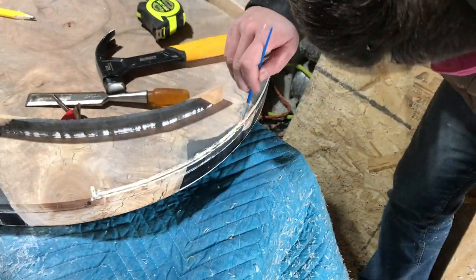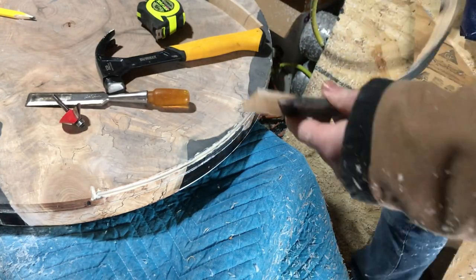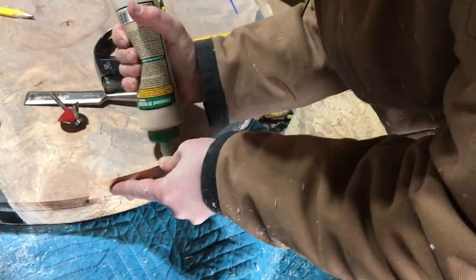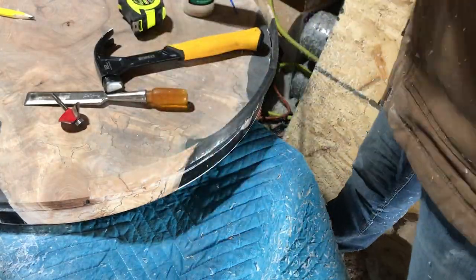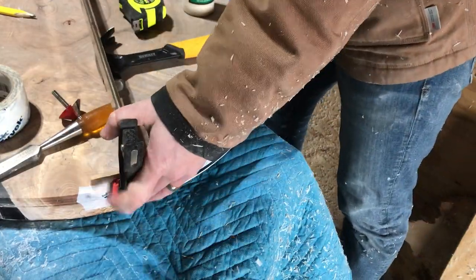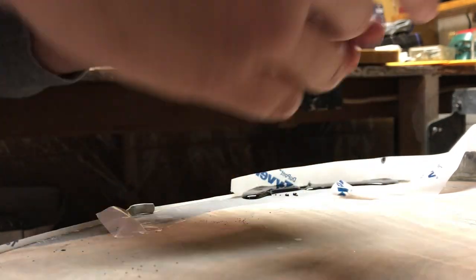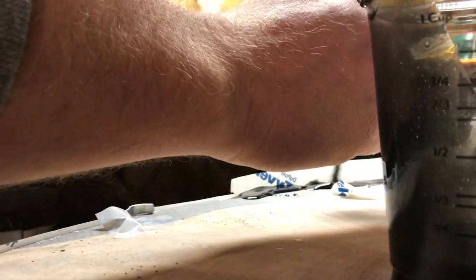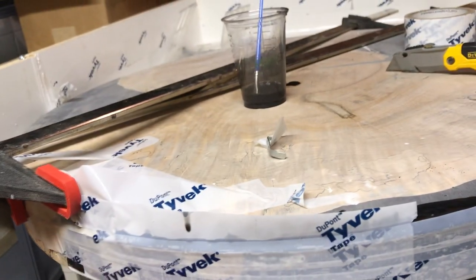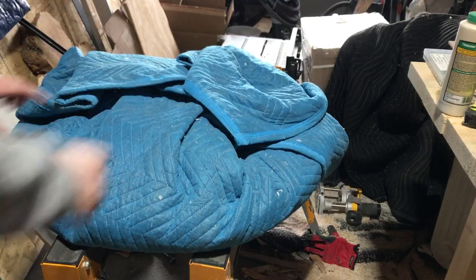Here the router got away from me — I didn't have my center nail perfectly placed, so it cut in a little bit. My remedy was to find a similar edge piece I had cut off with the jigsaw that was a decent match, glue it in with wood glue, and let it sit. Then instead of trying to glue black epoxy, I just re-poured the black epoxy with some Tyvek tape on the edge. It looks pretty good — you can definitely tell something happened there, but I was pretty impressed with the fix. That was issue number one.